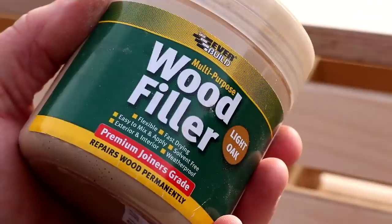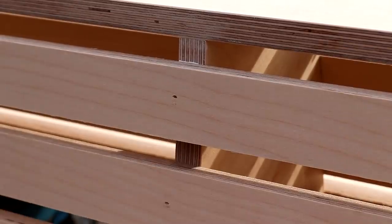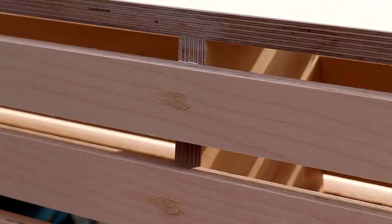I used some light oak wood filler to fill the nail holes, and later this will get sanded back and it'll be difficult to spot where the holes were.